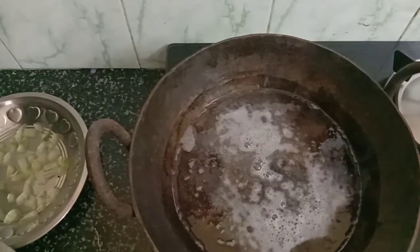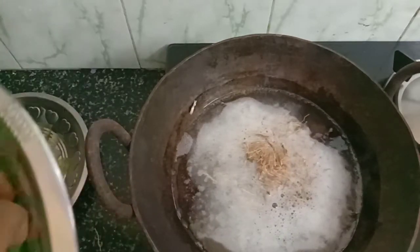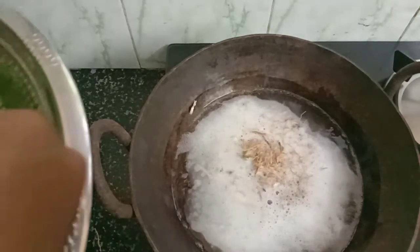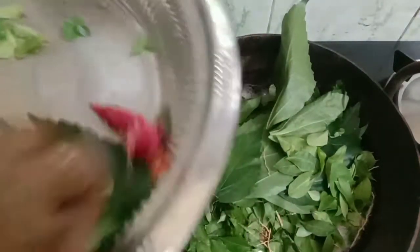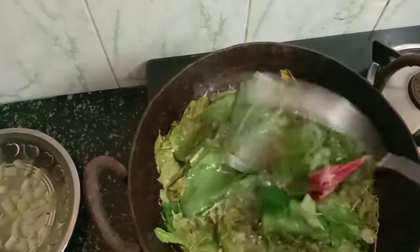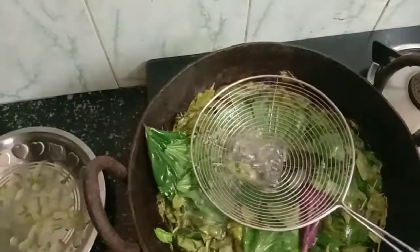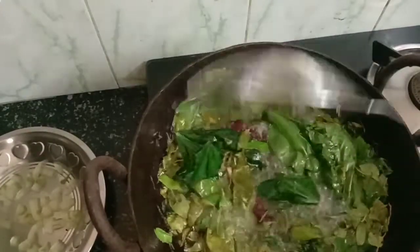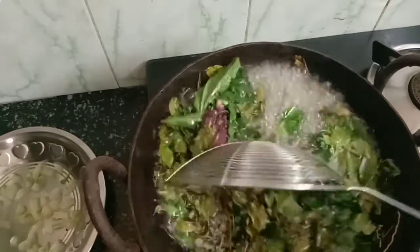Put it in the pan. Let's cook it in the middle of the pot. Now I will cook it in the middle of the pot.